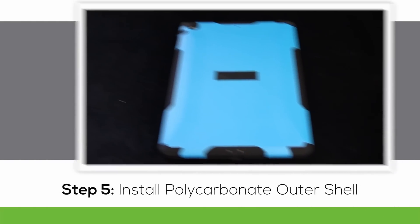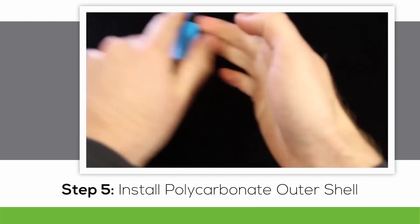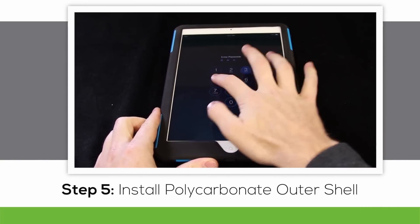Made from recyclable, degradable, and compostable materials, the hardened polycarbonate shell protects the environment as well as your device. And it does so in a sleek, stylish, and lightweight form.